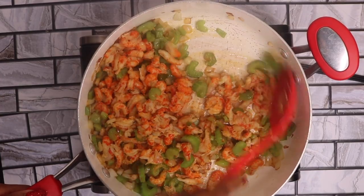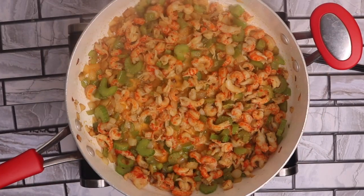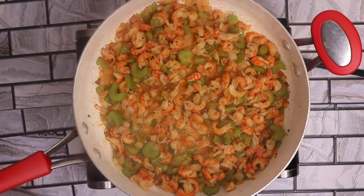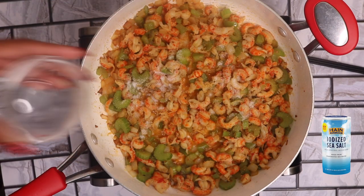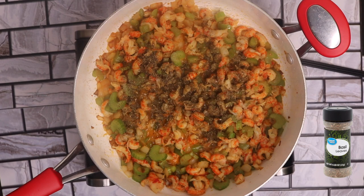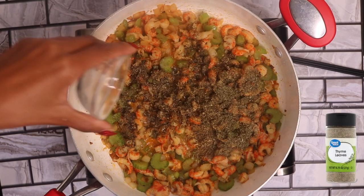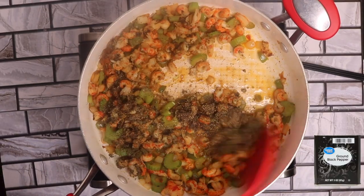Let's mix in the Holy Trinity and crawfish tails. My crawfish tails and Holy Trinity are mixed together. Next, let's add our dry seasonings — all about a tablespoon of each: first is salt, next is dried basil, then dried oregano leaves, dried thyme leaves, and last but not least, black pepper. Let's mix everything thoroughly.